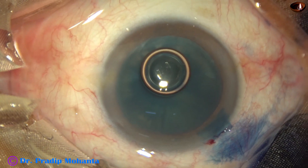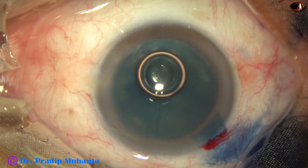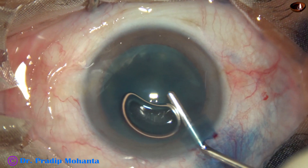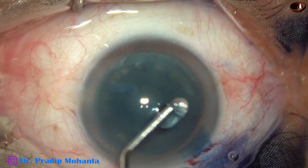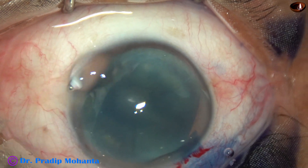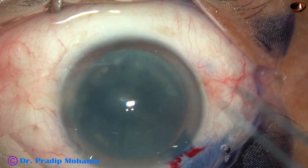So the dye is nicely washed out, and then 2% hydroxypropyl methyl cellulose is injected to fill the anterior chamber. The viscoelastic is also applied over the corneal epithelium, and it improves visibility.